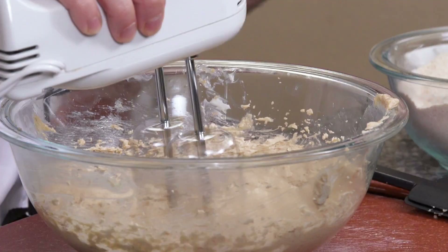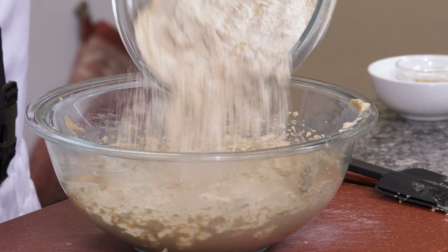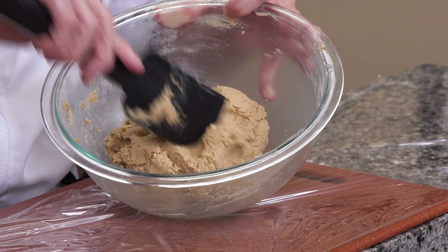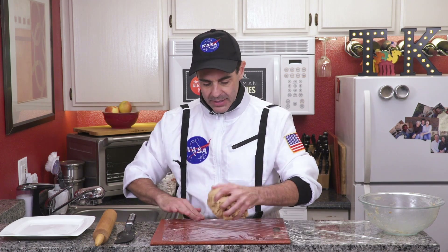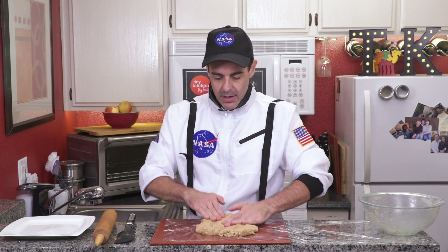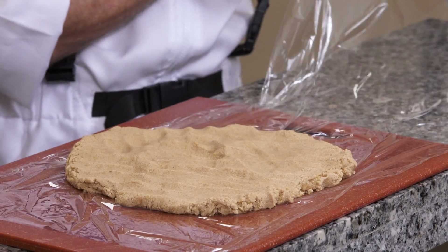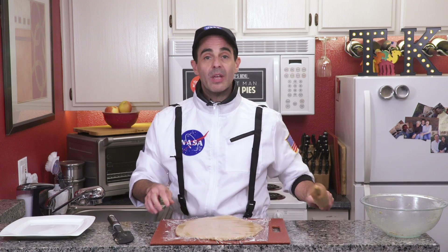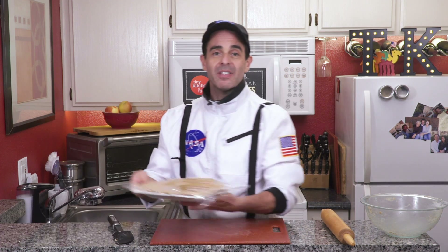We'll hit it again with the mixer. Then we're going to add a little bit of the flour in stages, hitting it with the mixer in between. Once it's at the right consistency, we remove it, throw it on our plastic wrap, and spread it around with our fingers — we're trying to get it about a quarter inch thick. Cover it with the plastic wrap and roll it with a rolling pin. Once we have it to our desired thickness, pop it on a plate and into the fridge for about 15 minutes.